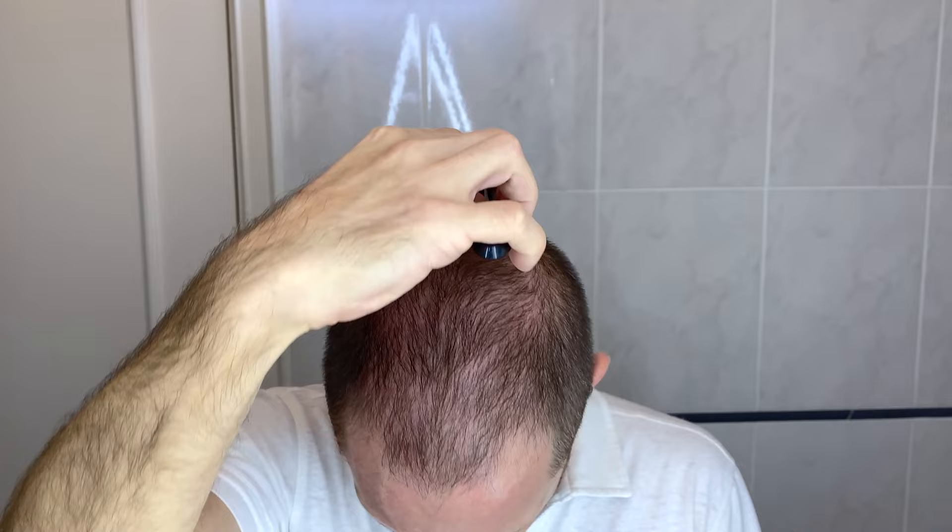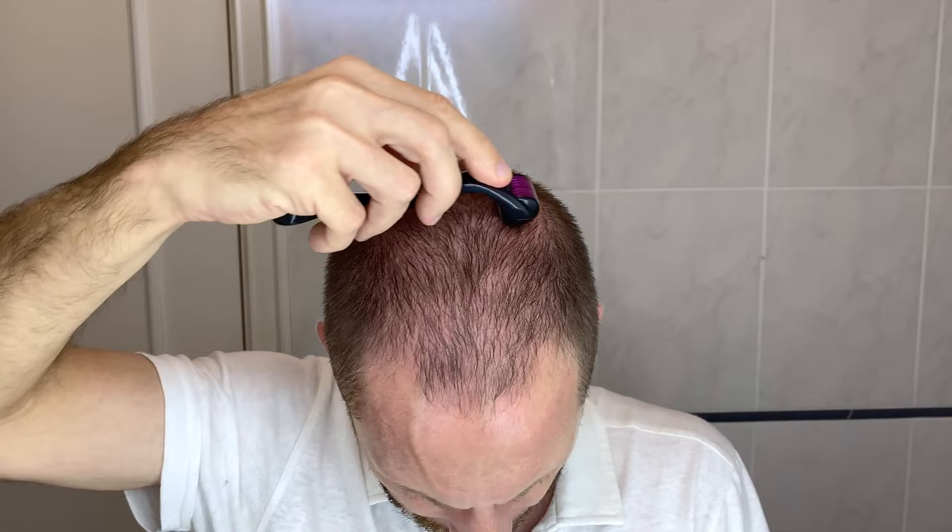We are gonna use it in at least two different directions for all the bald part of your head. I go back and forward in the whole bald part of the head, and then I will go sideways. Do it at least two to three times in each place.